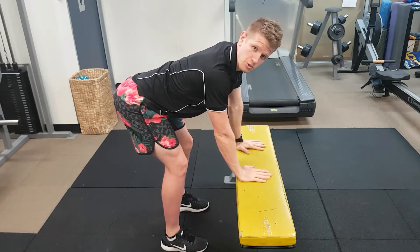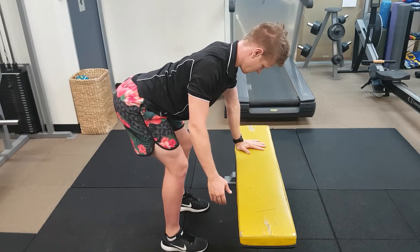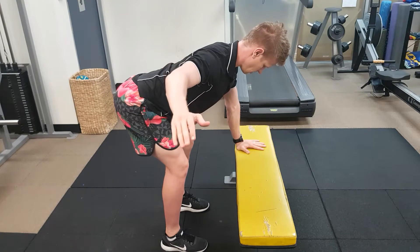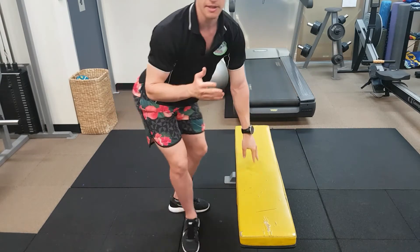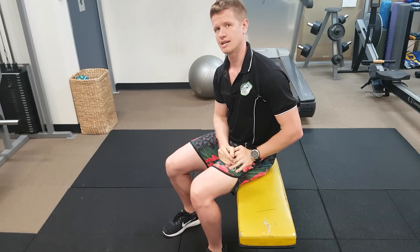The movement as a whole should look like this: scapula retraction, arm up to the side, holding everything in place firmly as the arm goes down, and then relax at the end. You should feel the scapula move away from its centralised held position once you relax.